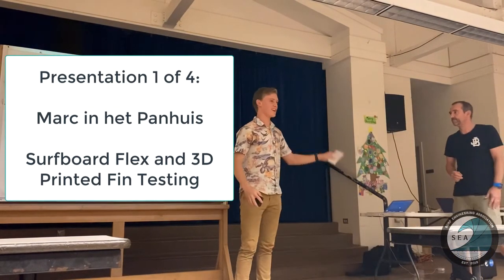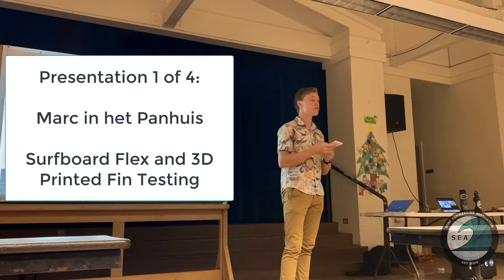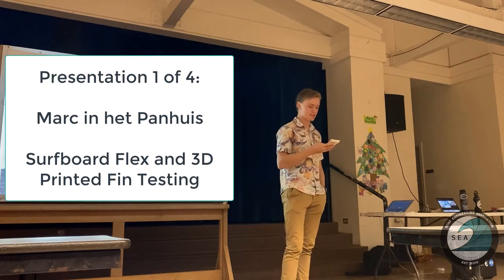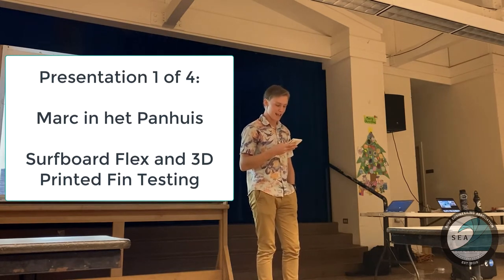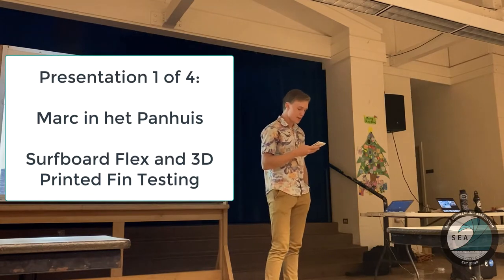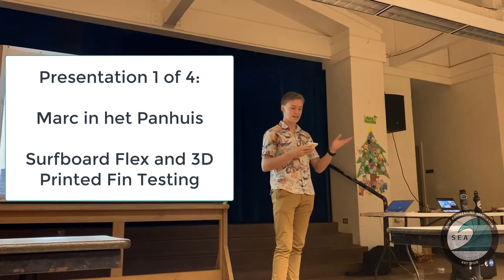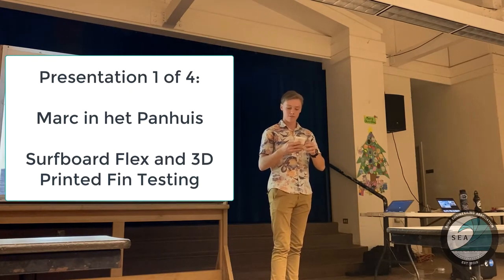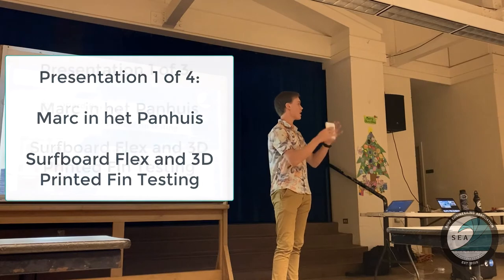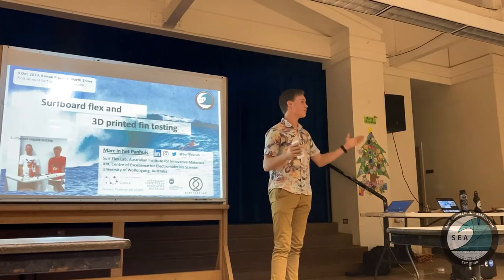So a little introduction. Mark Inet Panhaus is the founder of Surf Flex Lab. He's professor of material science at the University of Wollongong with more than 20 years experience in research, university administration, editing, publishing, and reviewing. His research is focused on the development of new materials, additive manufacturing including 3D and 4D printing, soft robotics, living and edible electronics, and surfing, including 3D printing fins and surfboards. Give it up for Mark.